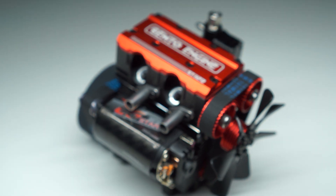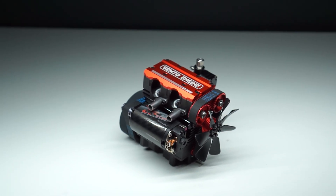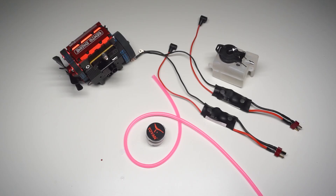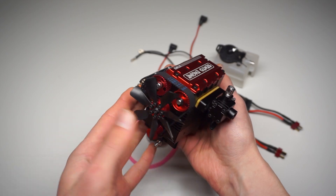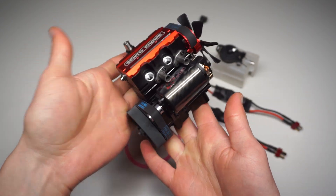Hello everyone! In today's episode we will make our first attempt to start this two-cylinder nitro engine. If you watched my first episode featuring this engine, you should already know that I wasn't able to start it yet. Finally I acquired all the missing pieces and we will have a quick look through all of them.